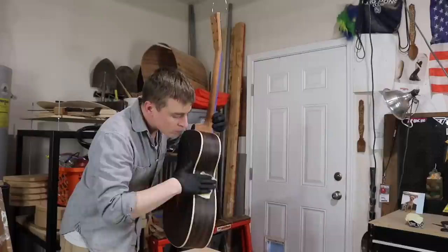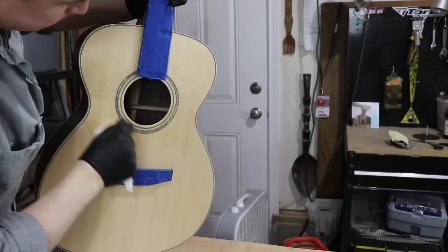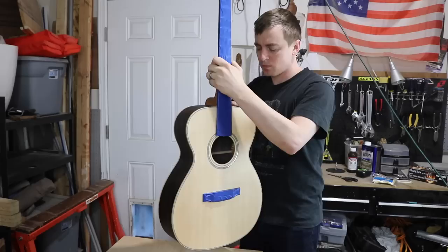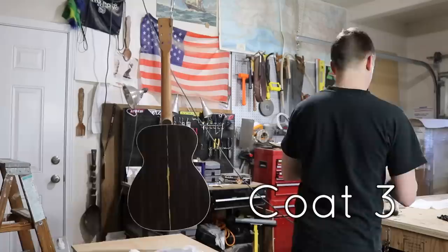Before I start each additional coat, I lightly scuff it up with fine steel wool to prep the surface, then wipe it down with tack cloth to remove any dust. I start with the back, then do the soundboard, then the sides, then the heel, then the headstock, and then the neck. Then I wait at least three hours and scuff, clean, and repeat.